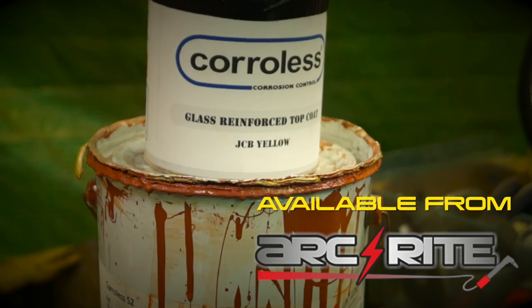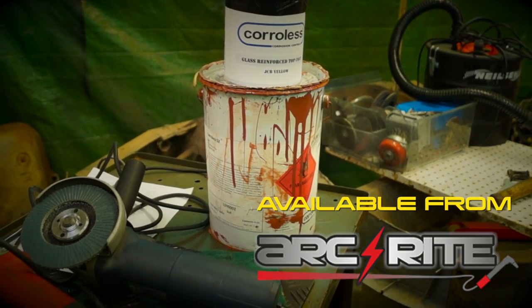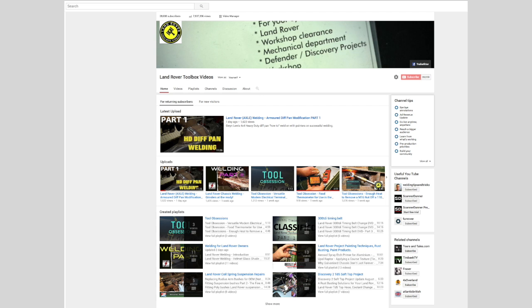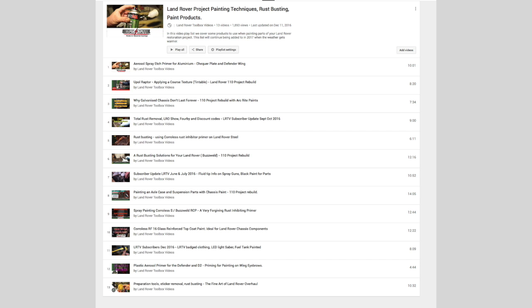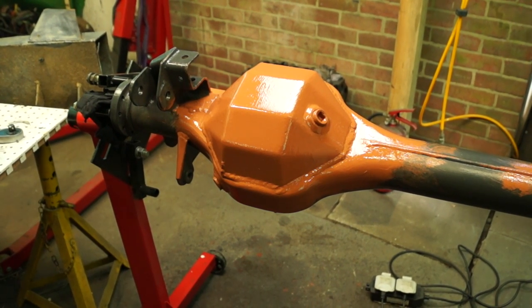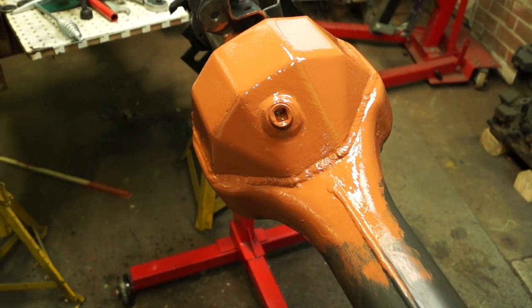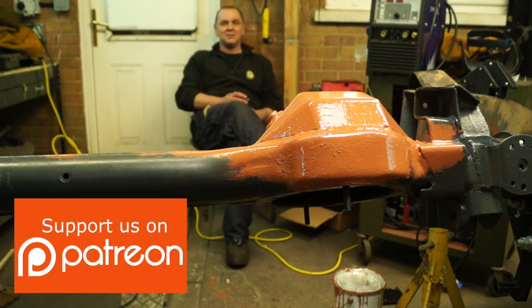The paint we're using is Corollis. The top coats you can get are glass-reinforced paint, which is good for abrasion. The undercoat and rust-killing primer — basically a primer to use with the Corollis — is something we've painted axles and suspension parts with before. If you're interested, have a look on our main page, drop down into playlists, and you'll see the Land Rover project painting techniques playlist. Click on that and there are a fair amount of videos. I've just quickly run a brush over this because I'm going to put it up until we decide what to do with it. The welding doesn't look absolutely brilliant, but it's not out of place. Either way, it's fairly solid and it's going to stay under the vehicle.